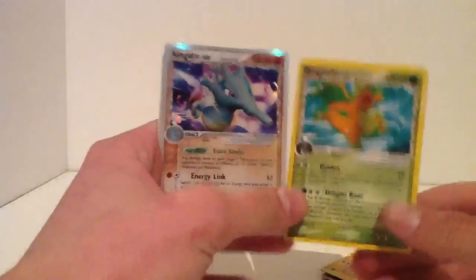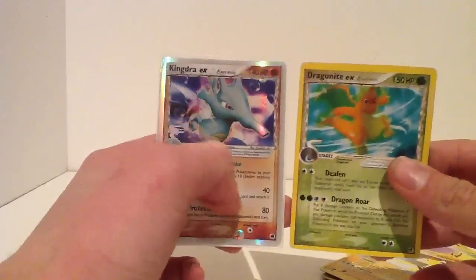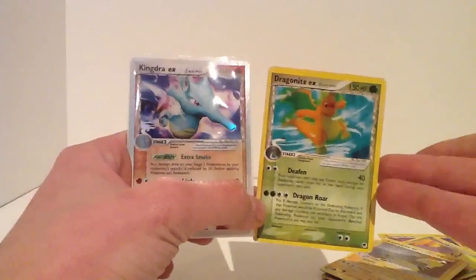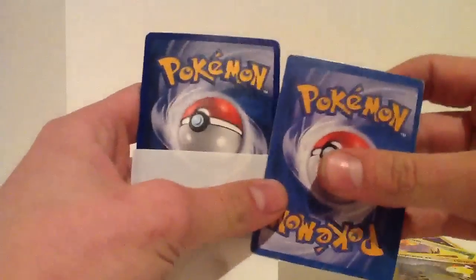Just a quick EX one again from a Delta species. Shiny, shiny border. And this just looks fake - you can tell. It looks so light compared to it. Let me pull it out - compare these two. This one's much lighter. It's fake.